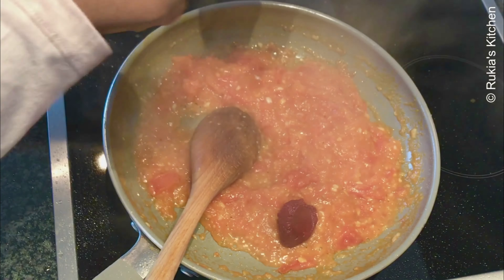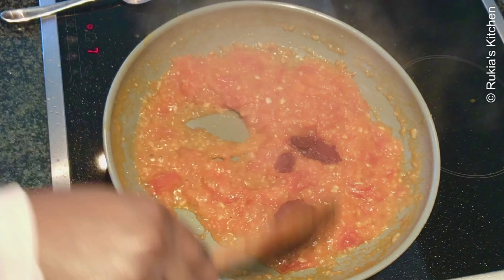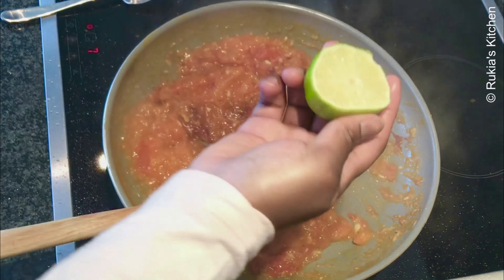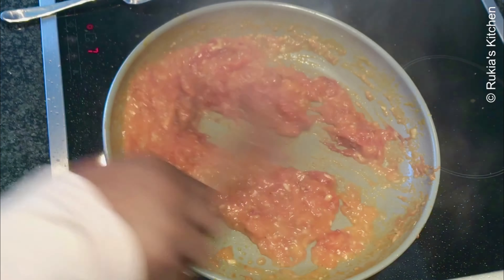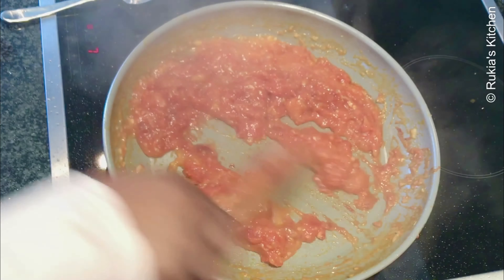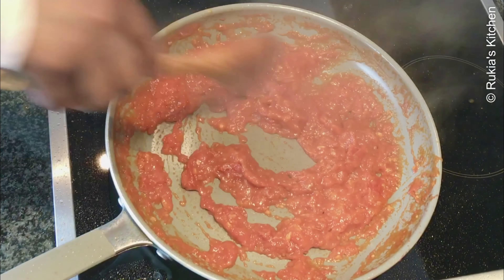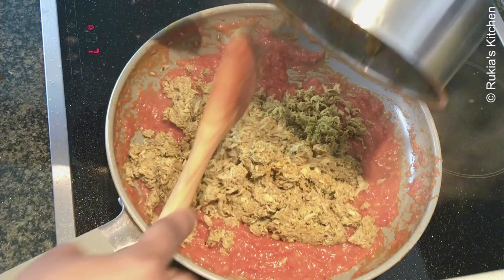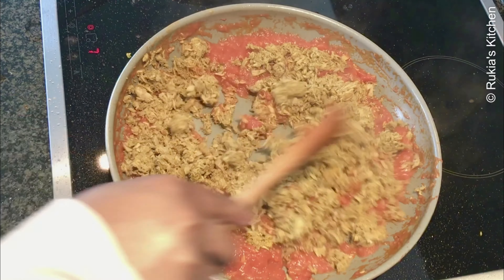Once the tomatoes are completely soft, add two tablespoons of tomato paste, give a quick mix, then squeeze half a lime, continue stirring, and let it cook for at least two minutes. When the stew is thick, add the cooked tuna, mix everything well, and let it cook for another two to three minutes.